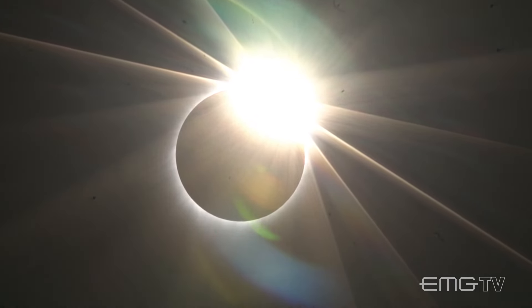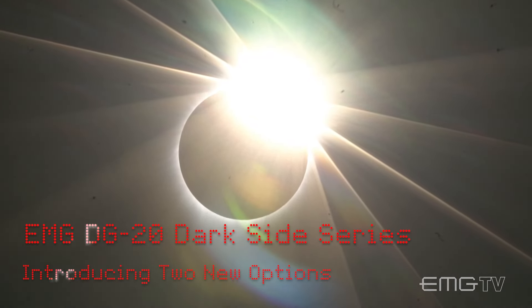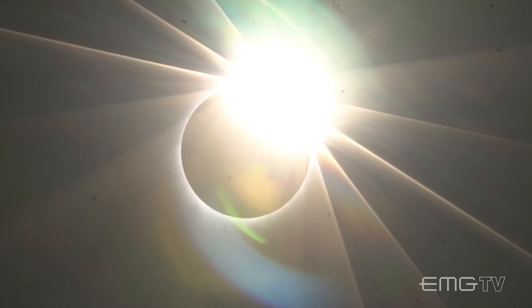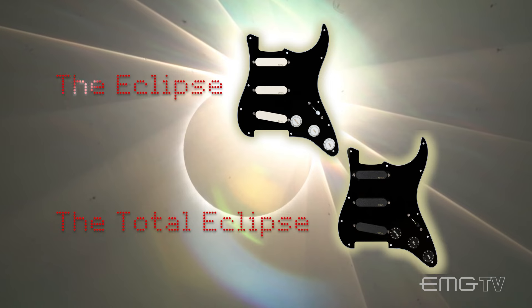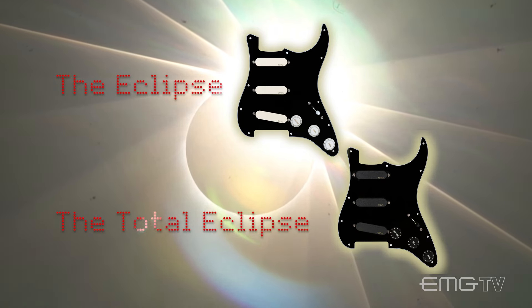As we look to pay tribute on the 50th anniversary of The Dark Side of the Moon, one of the most iconic albums of all time, EMG introduces the Dark Side series. The Eclipse version features EMG's original ivory SA pickups on a black pickguard. The Total Eclipse features black SA's loaded on a black pickguard for a truly dark setup.